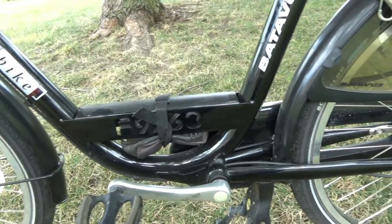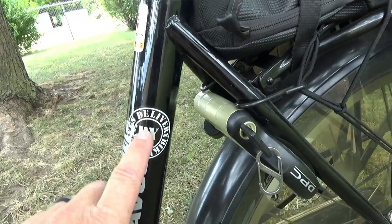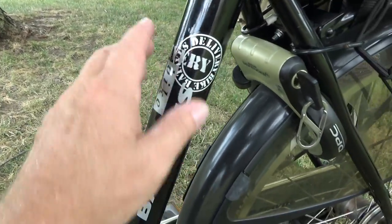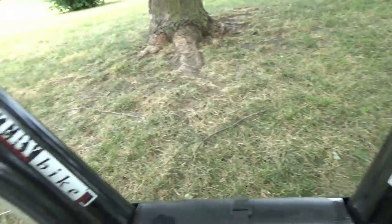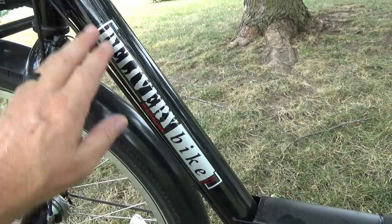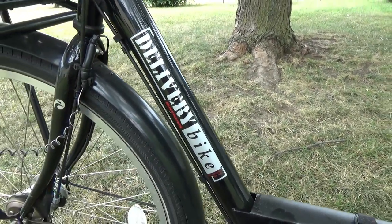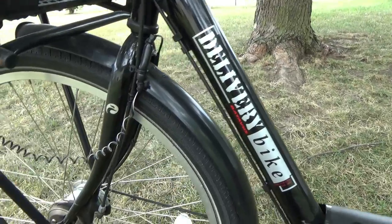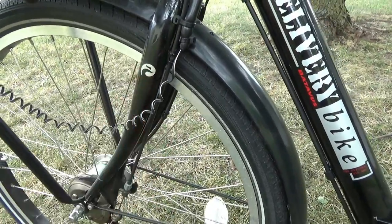It's a Batavus delivery bike model, and it's powder coated over the labels. It's black powder coated with a clear coat over the labels to keep them from getting dinged up. Right there is the Batavus logo - it's a bird, a heron. I think it's a heron.